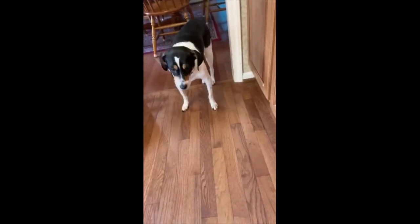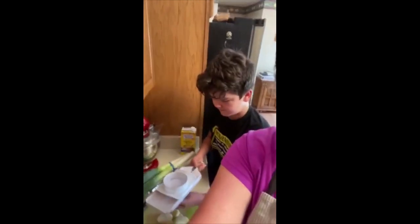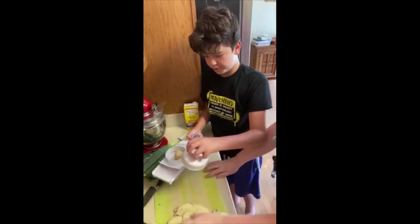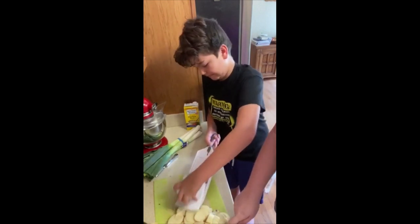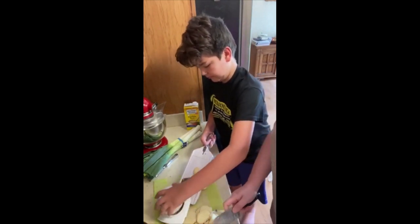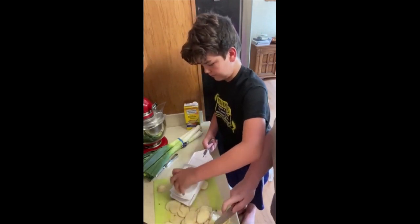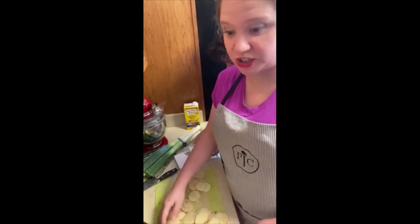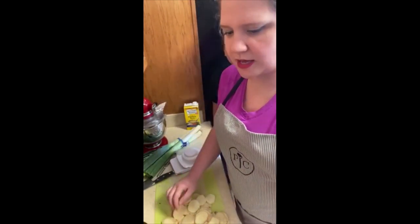Do any of you have one of these join you in the kitchen when you're cooking? Our little dog thinks we're going to drop something and she's going to get some of the food, which she normally does. While it doesn't matter how large the dices or slices are, one important thing to remember is that they're all a consistent same size. That helps them cook evenly so you don't have any overdone vegetables or undercooked ones. So we've got our potatoes — we're going to add those to our pot.